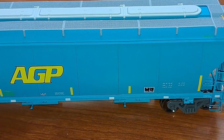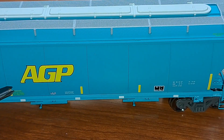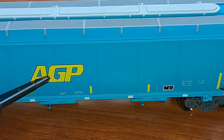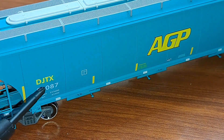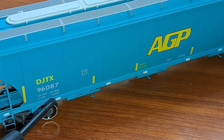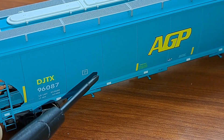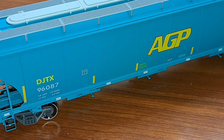Looks really good coming down the side here. The printing and labeling looks very nice — there's large HEP lettering on here, there's the DJTX markings for Joseph Transportation, your road number right here, and all the data markings. Again, everything is readable and legible under magnification.